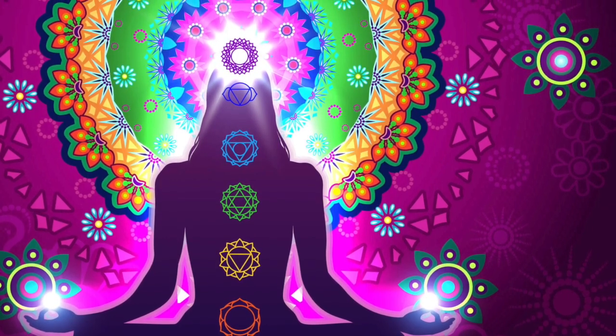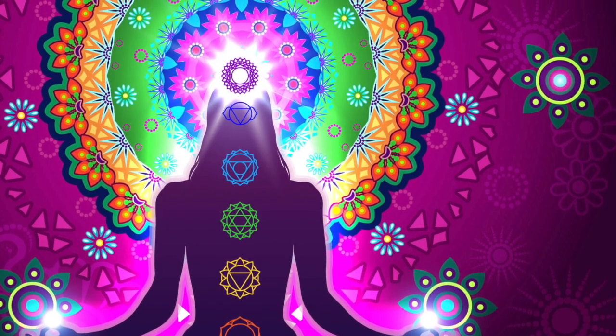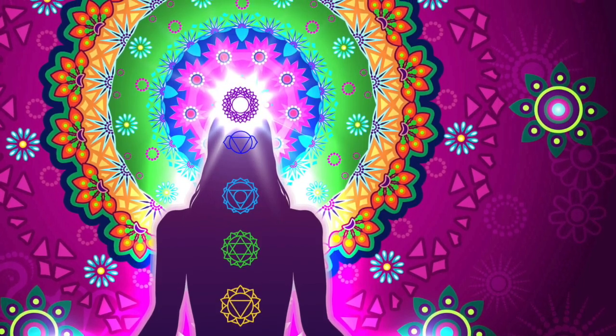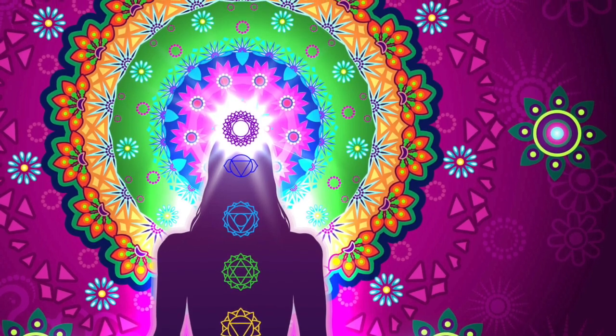Sometimes when energy becomes blocked in a chakra, we can suffer from a whole range of physical and emotional problems. In fact, even our relationships can be affected. So, clearing and balancing your chakras can really go a long way in helping you reclaim your health and well-being.